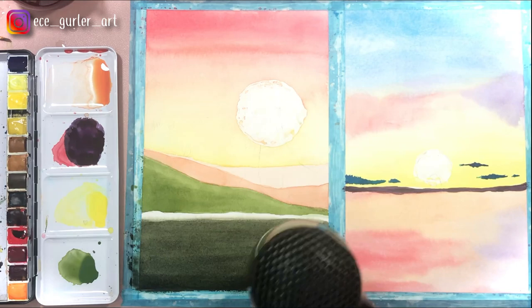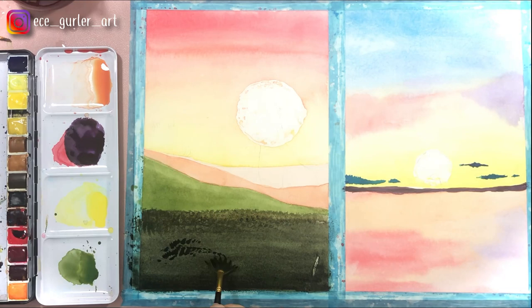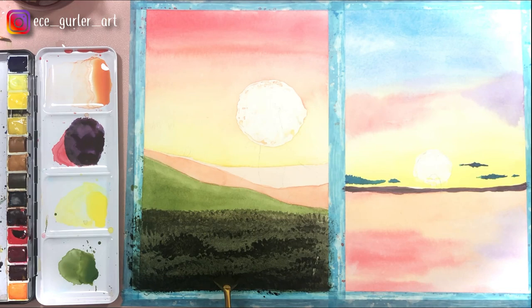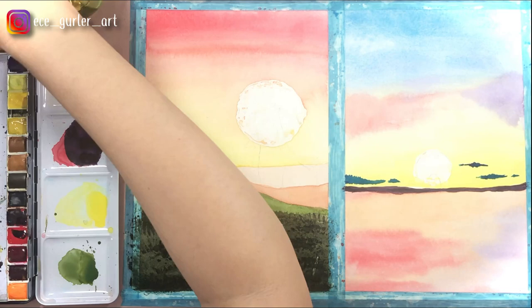Now with the fan brush you'll see how easy it is to create grass and bushes. I just dipped my fan brush in black and olive green and I'm adding paint to my paper with multiple strokes of the fan brush — it's all done, so easy. On the right side, with different tones of red and violet, I'm trying to give the water effect with horizontal strokes.